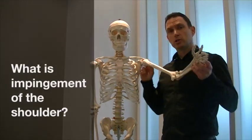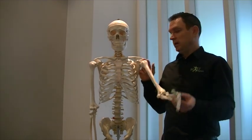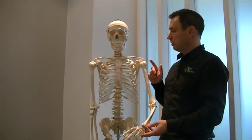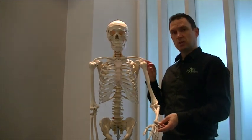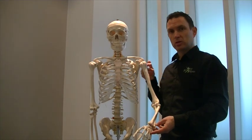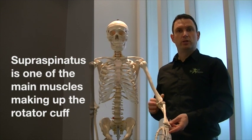This is where the shoulder tendons get caught and pinched in the shoulder when one moves the arm outwards. It's perhaps one of the most common shoulder conditions that we deal with. In this very short video, I'm going to explain a little bit about the shoulder mechanics and about this common condition, supraspinatus impingement or impingement syndrome.